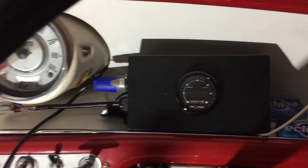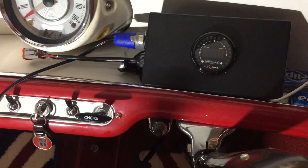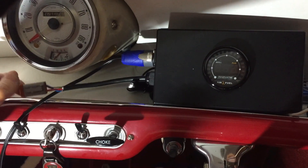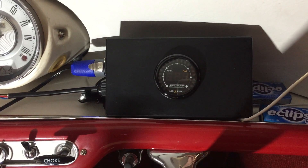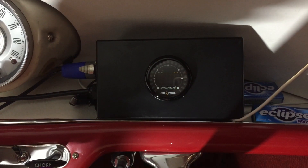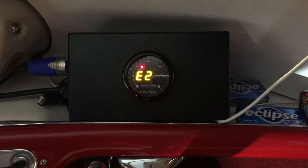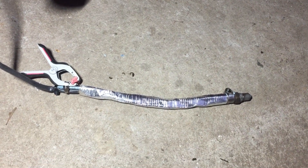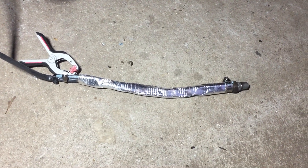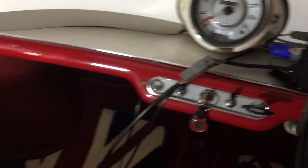The box is mounted in the car and we're going through the calibration process. According to the instructions, you turn it on without the oxygen sensor plugged in — it rotates through all the LEDs and then gives an 'E2' message meaning no sensor connected. You leave it in that state for 30 seconds. Here we go — turning it on, it's doing its thing, E2 confirmed. You can see the sensor lead run out the window with the sensor lying on the ground open to the air, as required for the next calibration step.